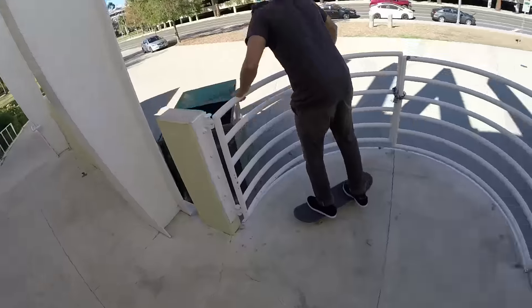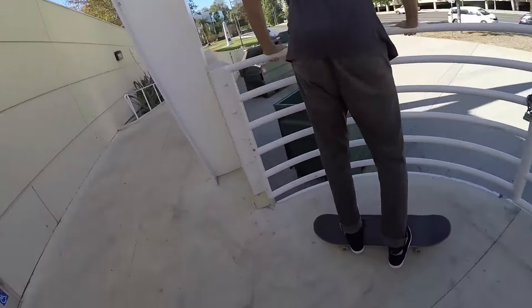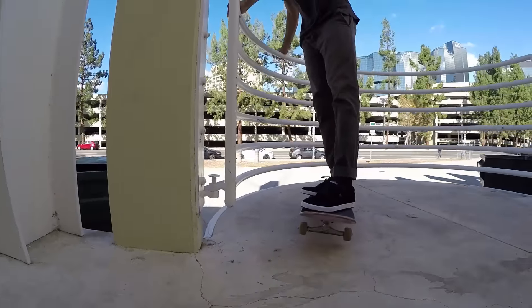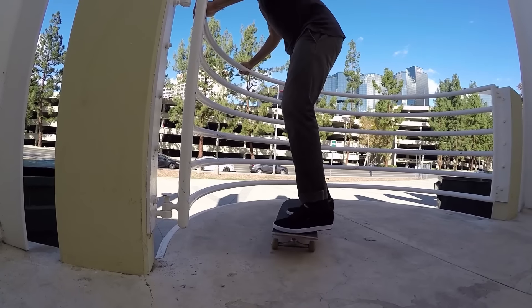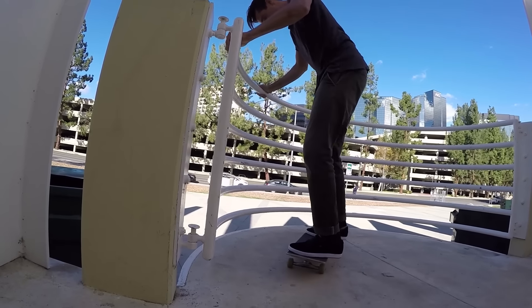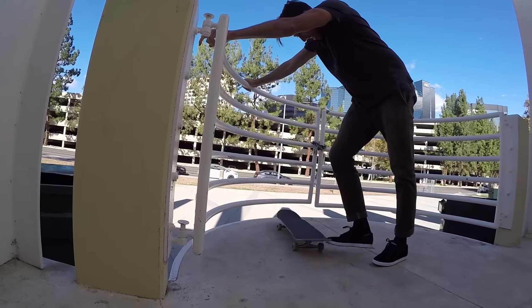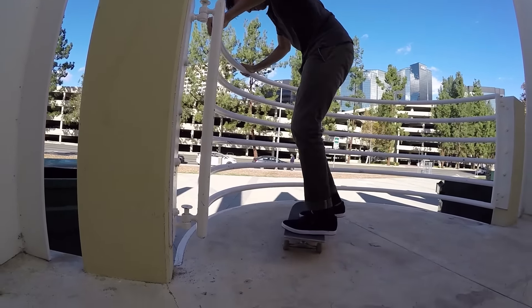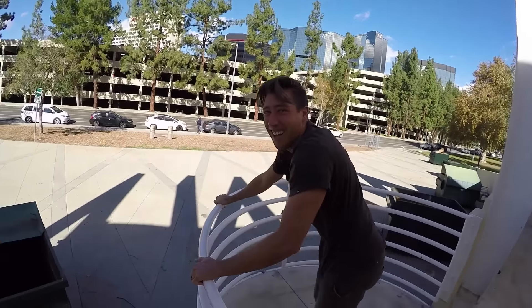All right, we got a warm-up spot — a sick warm-up spot. Check this thing out, it's a curved rail. Mikey's clowning me. We're gonna get some clips right now. I need a switch flip — this is like fast. Doubles! Double switch, double flip! Oh, that was almost a trip flip. That was sick.